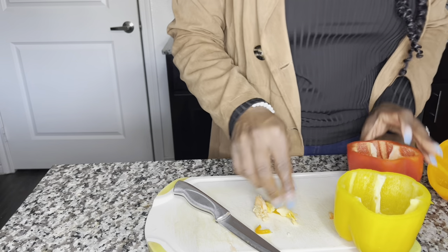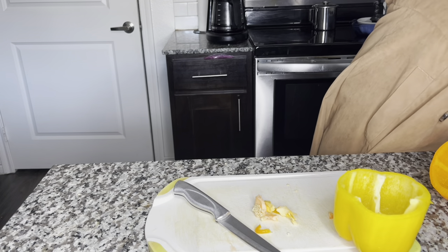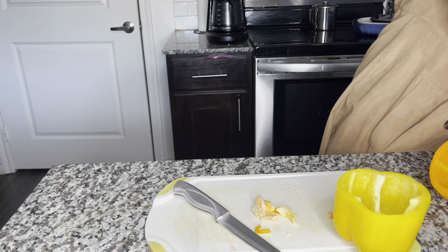Hopefully, y'all will see much more healthier content from me, and this is our first time trying this today and I'm very, very excited. We're just going to get right into it.